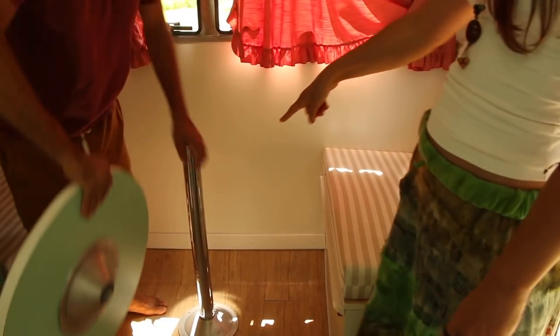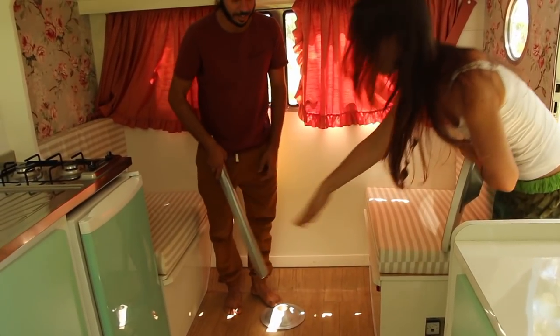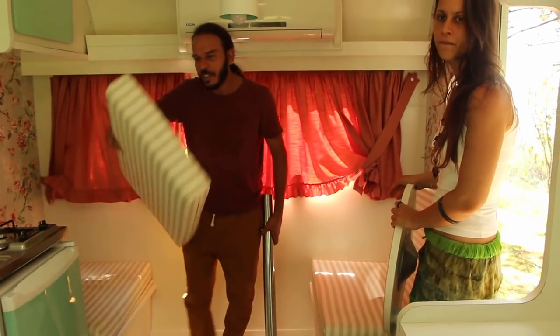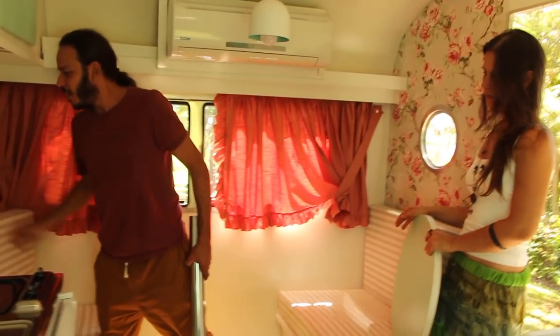Tem uma madeira que une aqui e vira uma cama. Duas camas de solteiro? Aqui é uma cama de casal — a própria almofada vem aqui depois. Que legal! Cara, a pessoa não pode ter muita coisa. Não — a vida é minimalista. Mas aqui tem mais armário que a nossa casa, Chico! Tem muito compartimento — embaixo também, tem muito espaço.